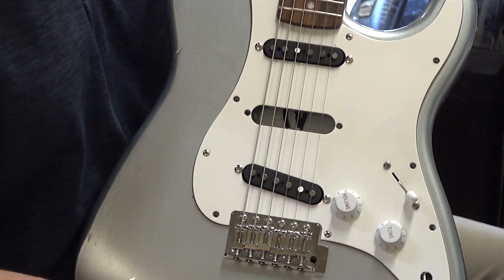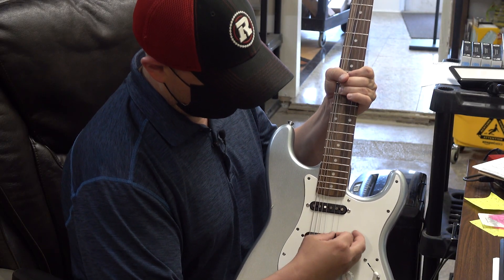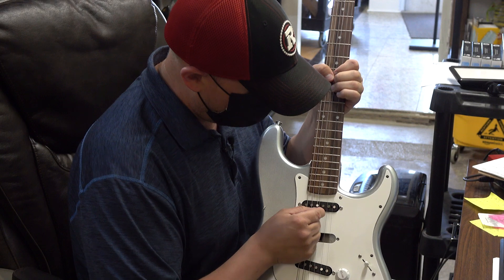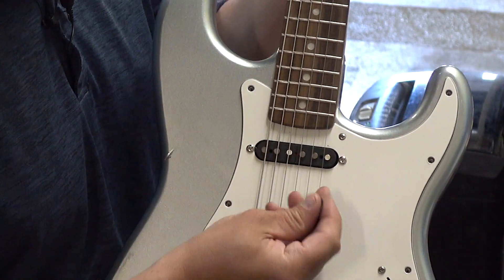So I'll give you a quick demo. On the bridge there's not a whole lot of loss, but if I do the same thing over the neck you'll see once I get right in the middle of the two coils you'll lose the signal.